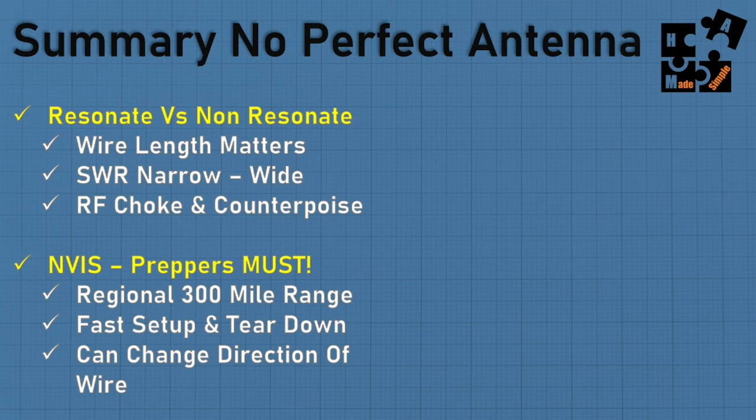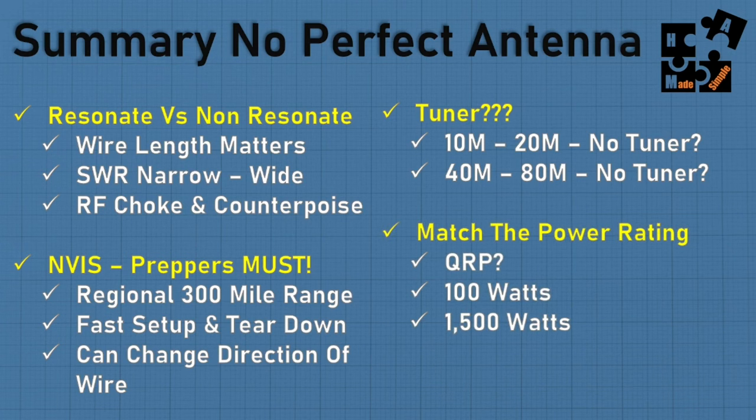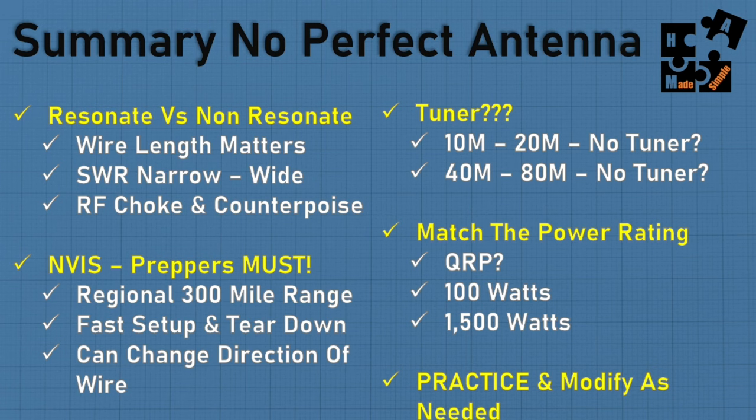Do you want resonant or non-resonant? For preppers, NVIS is a must — near vertical incident sky wave on 40 and 80 meters. A tuner: in most cases you don't need it on certain bands, but for a couple bands you may need one. Match the power ratings — if you're doing QRP low power, you don't need a $250 antenna rated for 1,500 watts. Match the type too — voice or digital. And if you don't set it up, practice, and modify as needed now, when you actually need it, you're in trouble.